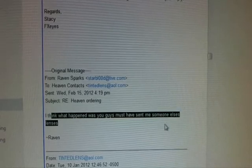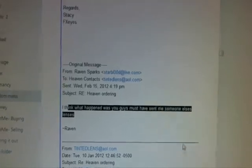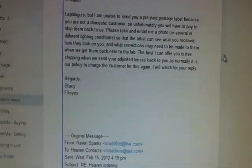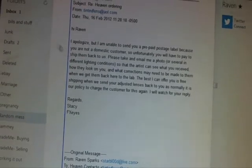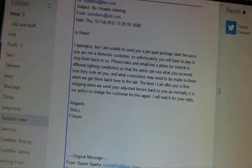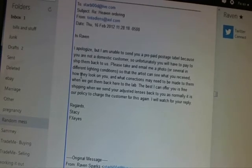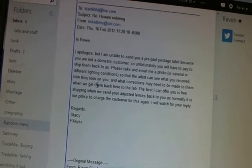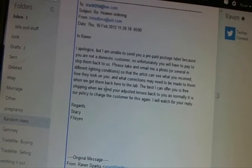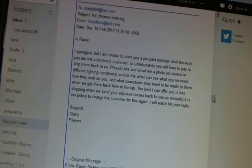Then I said there's a problem — I think what happened was they must have sent me someone else's lenses. This was obviously when I got the lenses and they were completely screwed up. She apologized and said she's unable to send a prepaid postage label because I'm not a domestic customer, so I would have to pay to ship them back. She asked me to email photos in different lighting conditions so the artist can see what I received, how they look on me, and what corrections may need to be made. The best she could offer was free shipping when they send the adjusted lenses back.